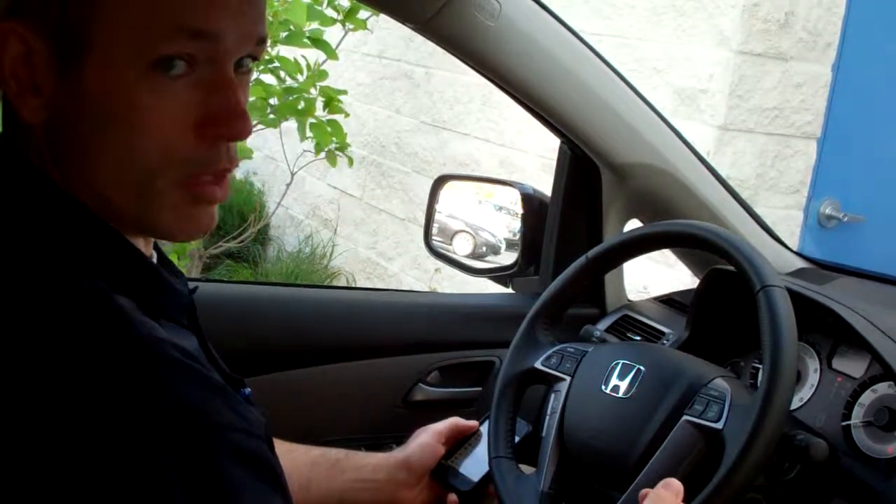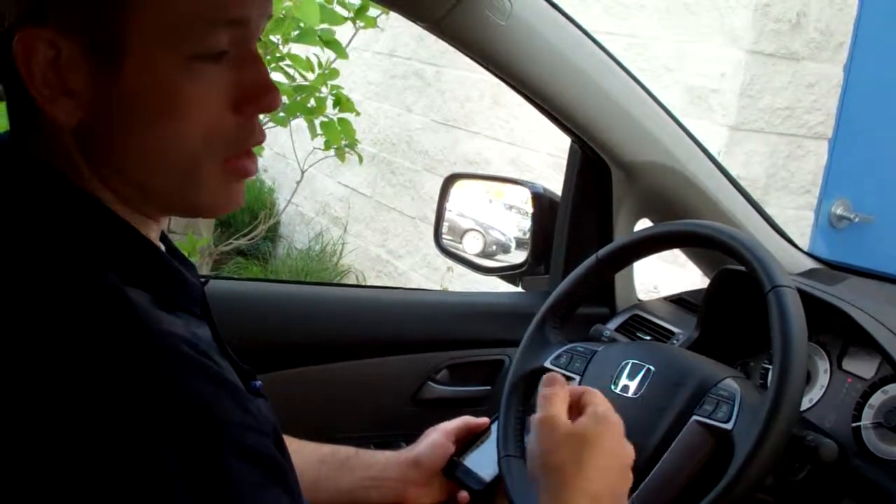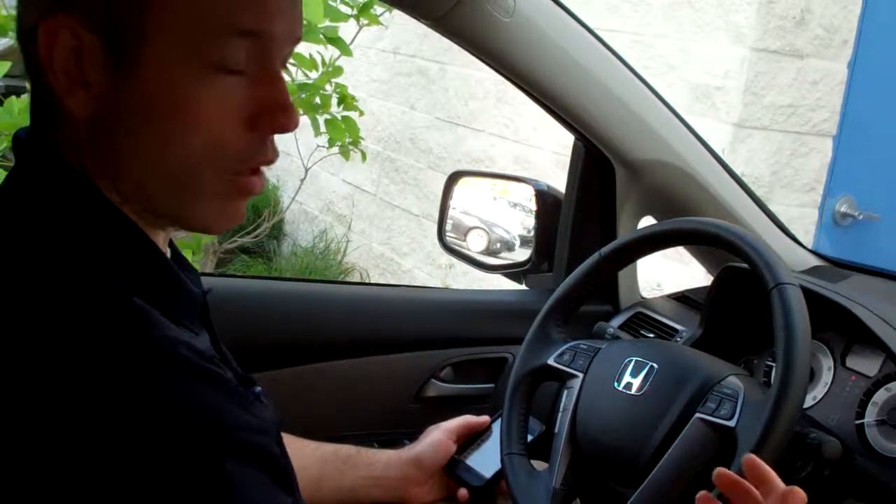Basically, what you want to do is get to your Bluetooth menu. Make sure your Bluetooth is turned on and that your phone is discoverable. That's basically the phone releasing its radio code to the vehicle so that it can pair to that vehicle.